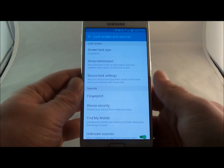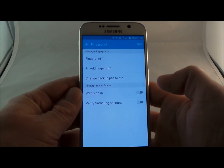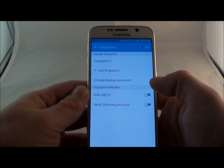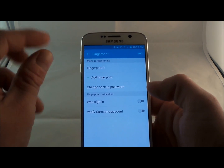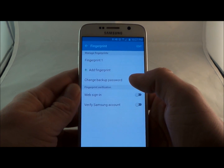You see how fast that opened up? That's because I only had one fingerprint assigned to the phone. Once you have your second one on there, it'll add just a little bit more time. But once you get to the third and fourth, this will take a little while to unlock just because it's gaining more and more fingerprints.